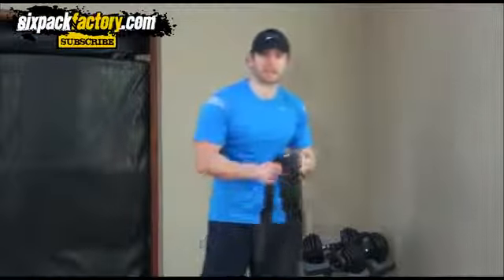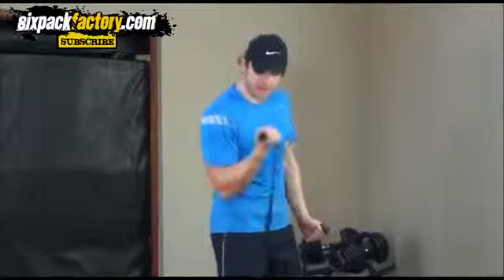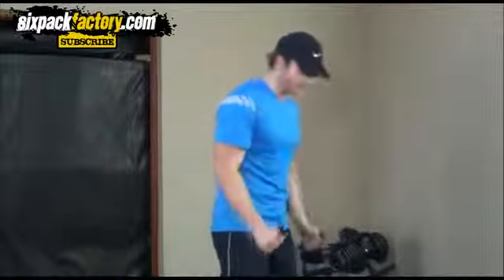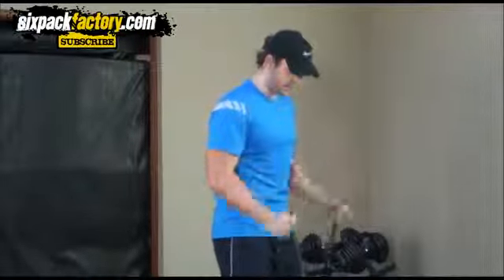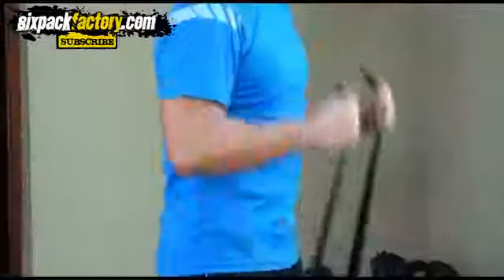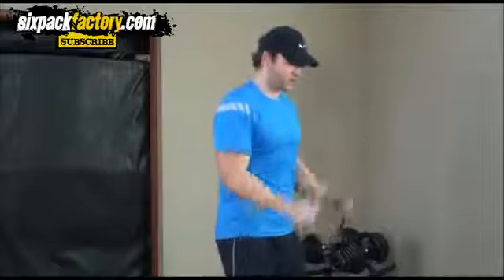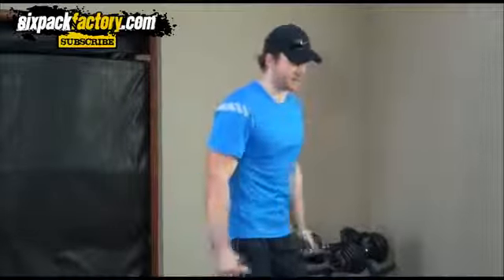Next exercise is for your biceps and we're gonna do something called hammer curls. Instead of a regular bicep curl where you turn your wrist, we're gonna bring it straight up. Band around your feet, and then from here bring it up, squeeze it, and back down — squeeze it and back down. It's really gonna work those biceps, the front of your upper arms. Make sure you squeeze at the top.